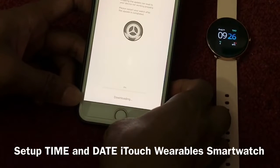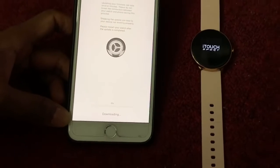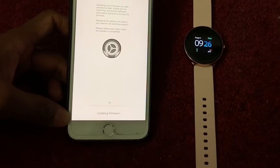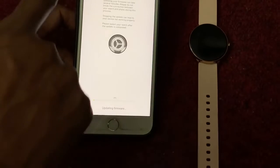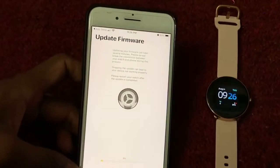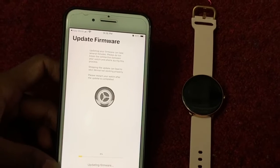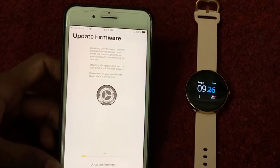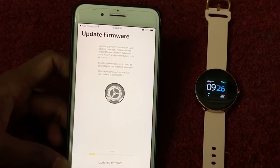Click 'Yes' to update. After the update, the time will automatically sync. You can see the watch time was 11:22 before, but now it shows 9:26, which matches the phone time. Both times are now correct. To set up the time, just download the app, connect with the phone, and the time will automatically be set.